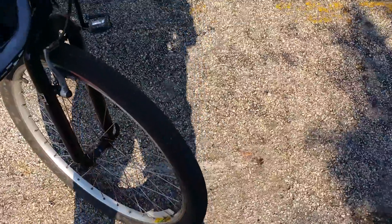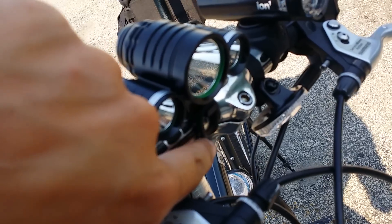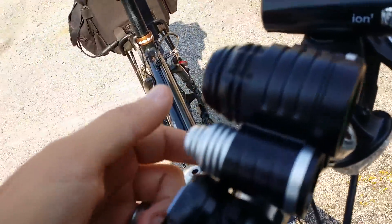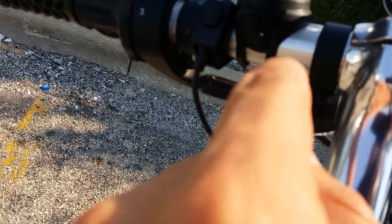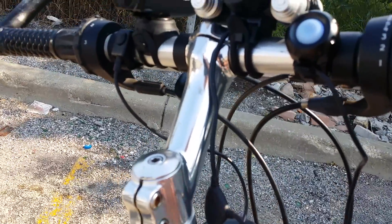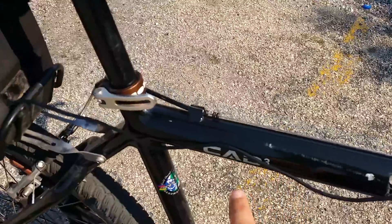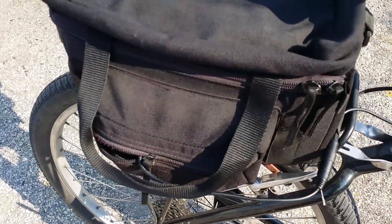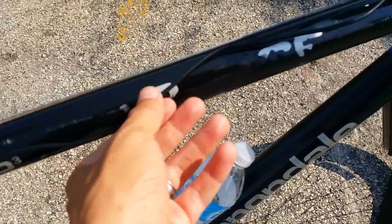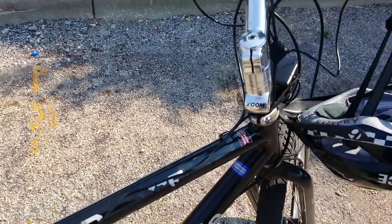I mounted it on my bike — took about three to four minutes, really simple. It's mounted right here and comes with little plastic or rubber bands that stretch to hoop around. It doesn't actually screw on — it's like a little rubber band, so I'm not sure how secure it's going to be. The wires run down around the bike. It doesn't come with anything to strap the wires, so I have the battery inside a little bag in the back — the wires are just running around, not super tight.